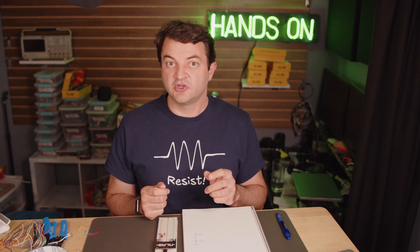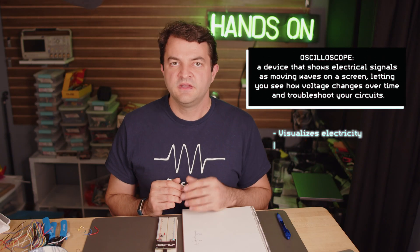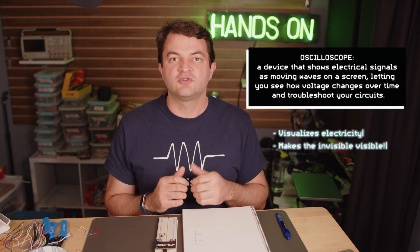Electricity isn't something you'd see, hear, feel, or smell. An oscilloscope is the tool that allows us to visualize electricity. This is so important when your circuit isn't working and you have no idea why. The oscilloscope makes the invisible visible — it lets us see inside our circuit so you can see what the problem is, solve the mystery, and troubleshoot.